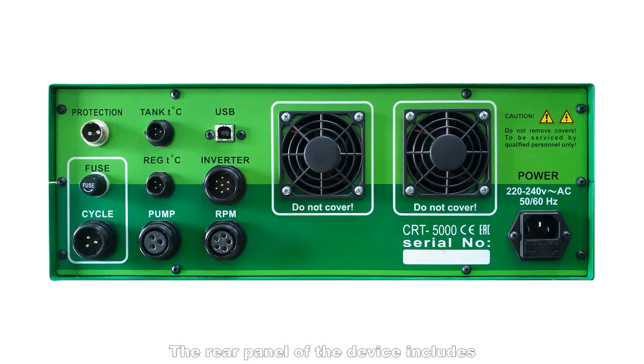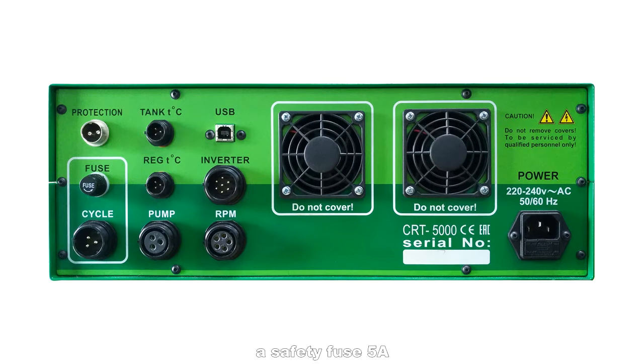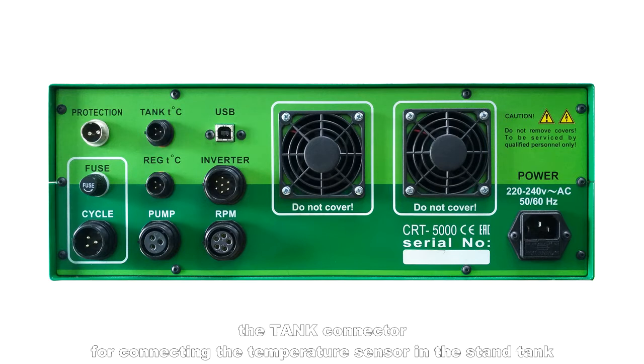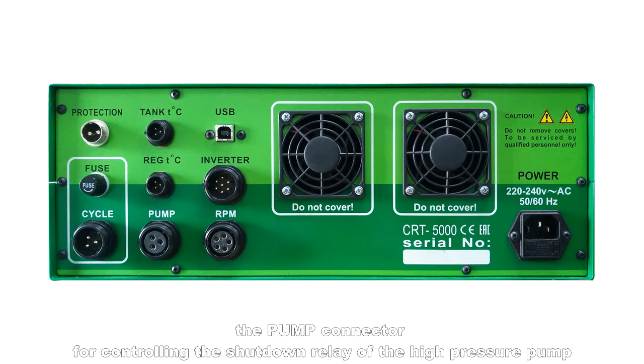The rear panel of the device includes the protection connector for connecting to the pressure switch of the protective door, a safety fuse 5 amp, the cycle connector for connecting to the shutter relay, the tank connector for connecting the temperature sensor in the stand tank, the Reg TC connector for connecting to the heating cooling control, and the pump connector for controlling the shutdown relay of the high pressure pump.